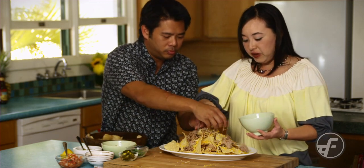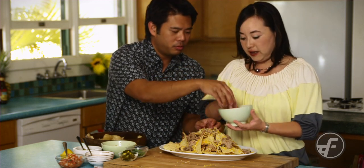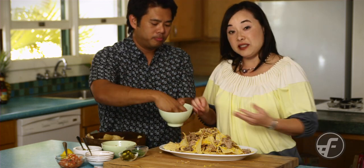All right, and then we're going to put it in the oven for about five to ten minutes, until the cheese melts.